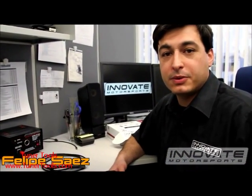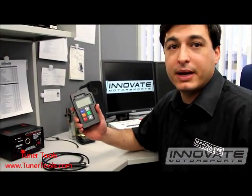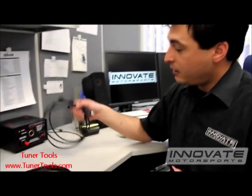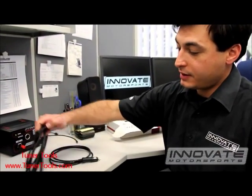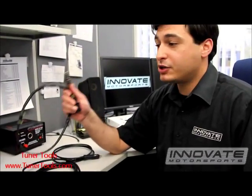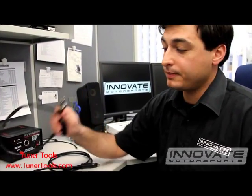Hi, my name is Felipe with Innovate Motorsports and I'm here today to show you how to calibrate the LM2. You will need the LM2, the power cable, the sensor cable, and the sensor. Make sure that the sensor is not in the exhaust — it has to be in free air.